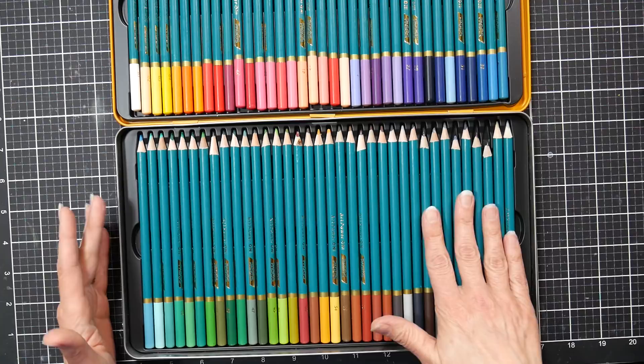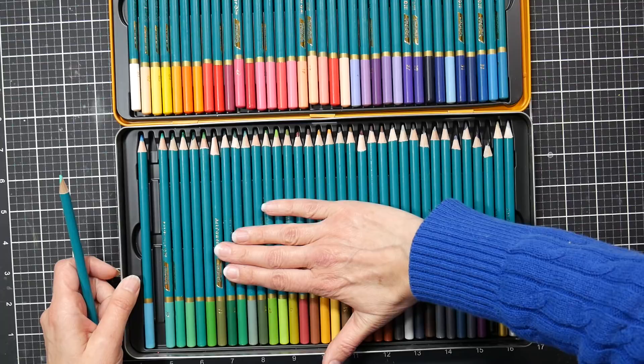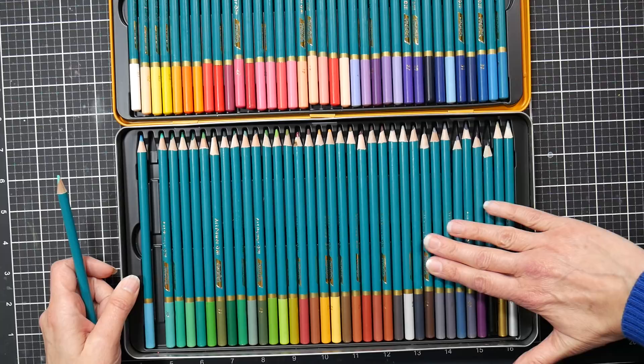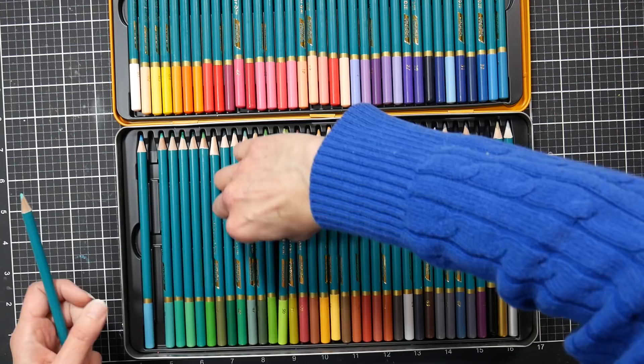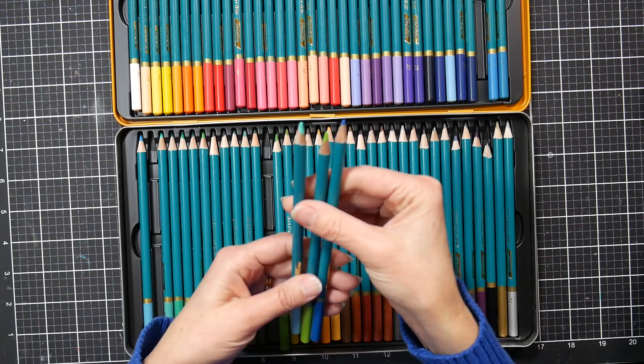First things first — I spin my hands over the pencils looking to see if the leads are centered. If I pull my hand across slowly and the lead looks equal on all sides, I know I'm in good shape. For the most part these leads look pretty good — I think there were only about three that felt maybe a little off-center.